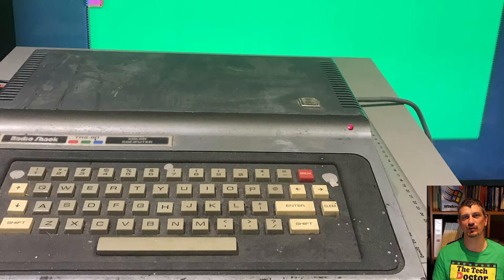This machine was so basic it didn't even have an LED to tell you that it was on. That was something I installed later — my first ever hardware modification. You can see it there in the top right corner above the keys.